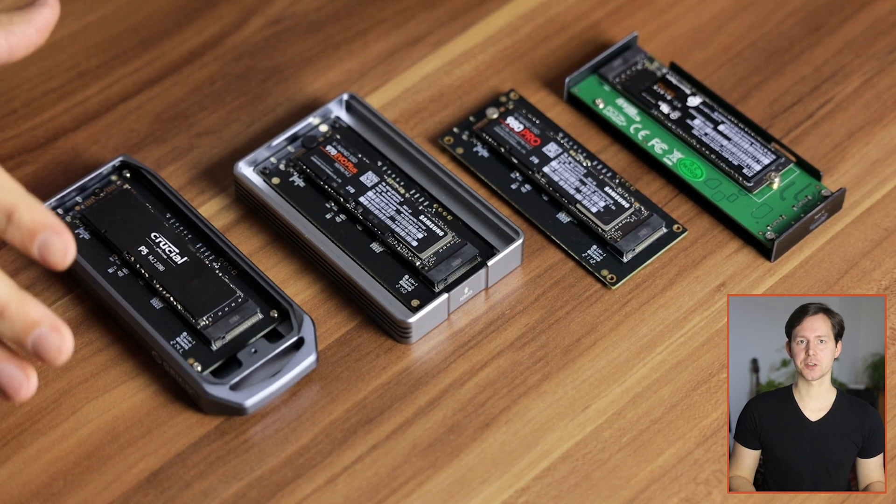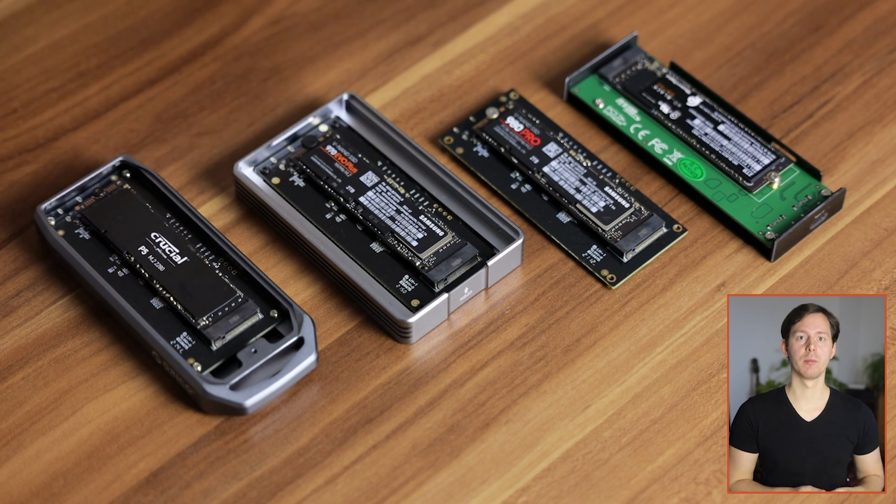I recently spent a ton of time testing different NVMe drives in external NVMe housings as well as comparing them to ready-made SSDs. This is one of the videos in this series and in this video particularly we're going to talk about whether or not it's worth it to get an NVMe drive with a PCIe 4.0 connection. I'm looking for a solution to extend the storage of my M1 MacBook Pro to be able to expand storage and edit 4K and similar content, where fast drives are a key factor in how enjoyable the editing experience will be.